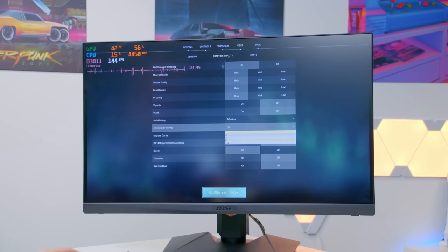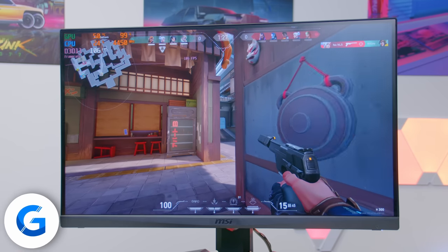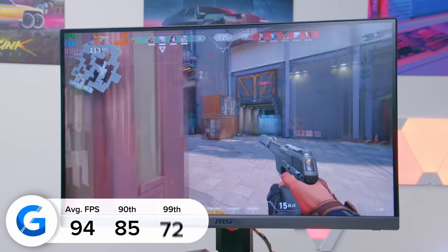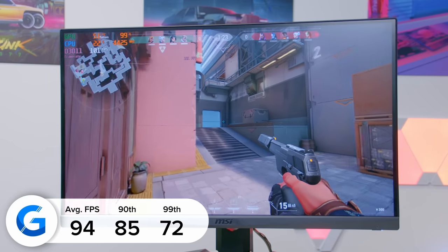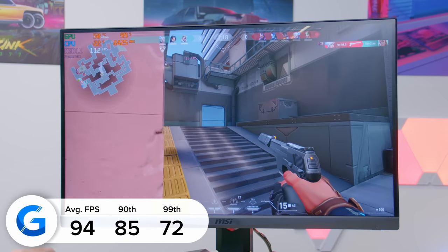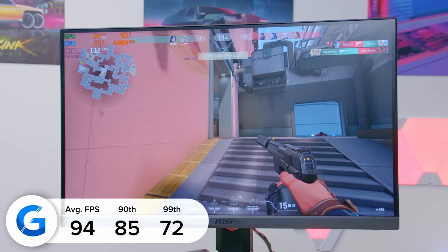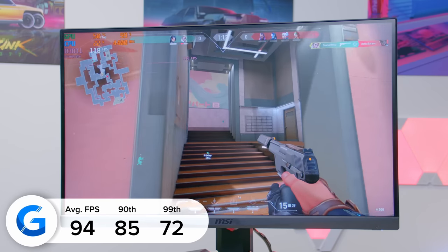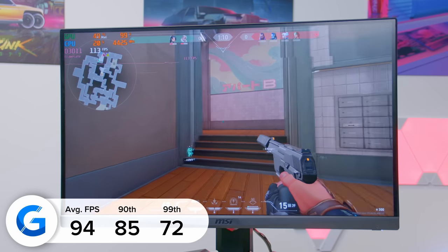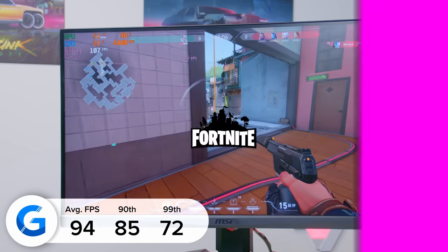We also tested Valorant — probably the easiest game on the list to run. At 1080p high settings we got 94 frames per second, and remember we can tune settings down to get even more frames if needed. This is a huge improvement over last-generation APUs or even some Intel chips with integrated graphics. I'd go as far as to say this is on par with or better than a dedicated GPU like the GT 1030.